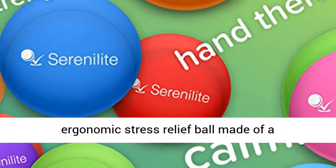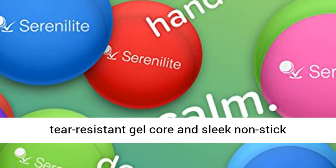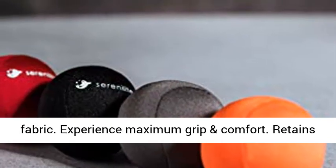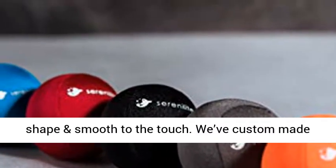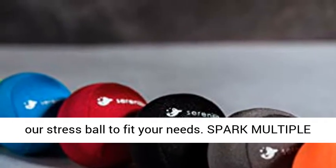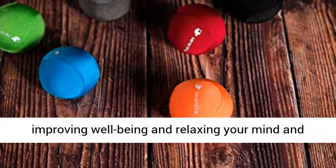Ultra-durable and premium quality ergonomic stress relief ball made of a tear-resistant gel core and sleek non-stick fabric. Experience maximum grip and comfort. Retains shape and smooth to the touch. We've custom made our stress ball to fit your needs. Spark multiple senses by physical therapy and color therapy, improving well-being and relaxing your mind and body.